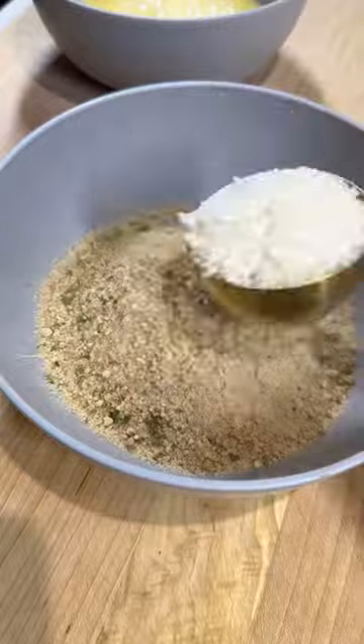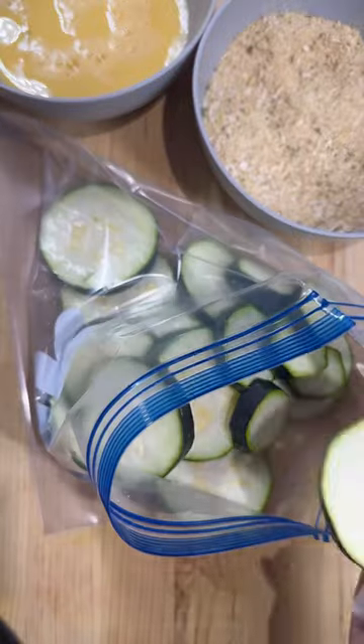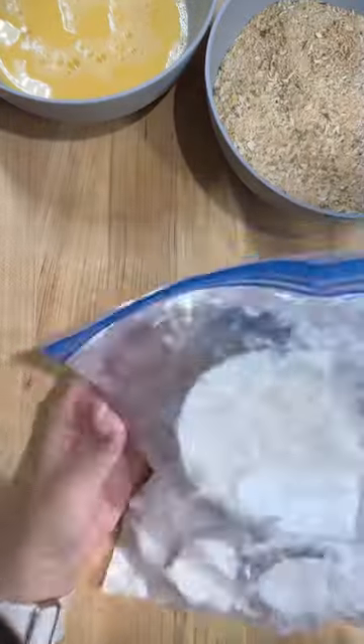For the breading, mix together Italian breadcrumbs and some panko. Make sure to season with a little extra salt and pepper. After 30 minutes, pat dry your zucchini.